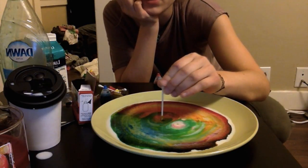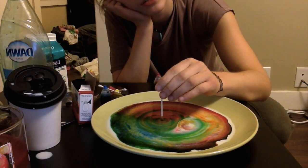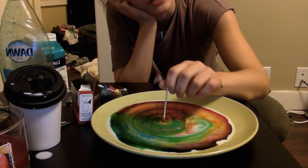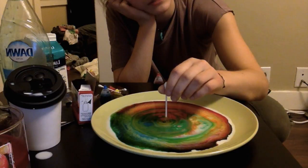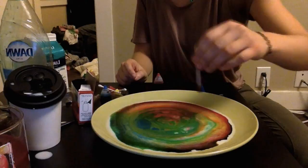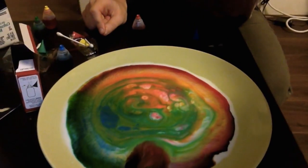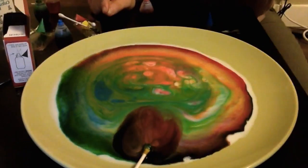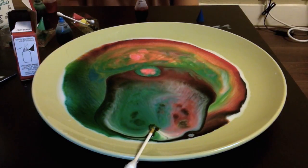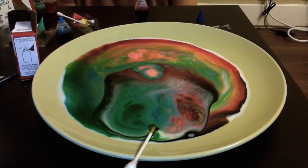At this point you can ask the kids — though it requires some knowledge of polar and non-polar molecules — why they think this happened. It looks so cool. This is our finished product and the Q-tip is still working in the plate. While it's doing that, let me go over what happened and why it happened during the experiment.